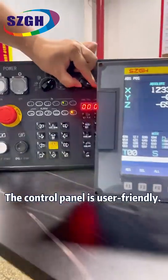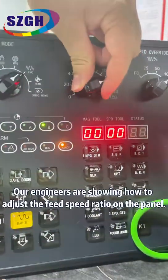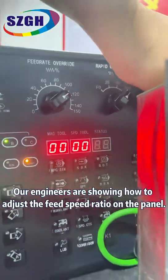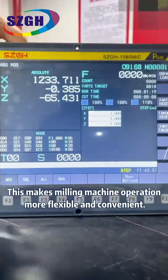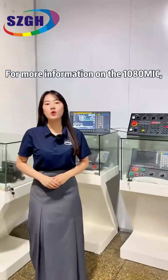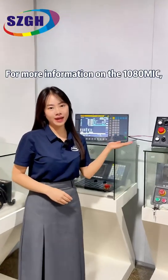The control panel is user-friendly. Our engineers are showing how to adjust the feed-speed ratio on the panel. This makes mounting machine operation more flexible and convenient. For more information on the 10-ATMIC,